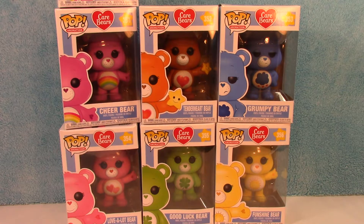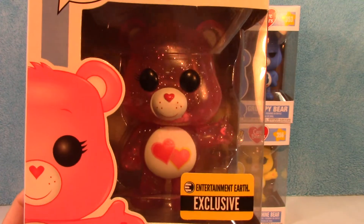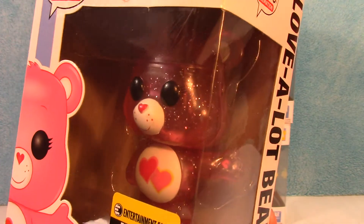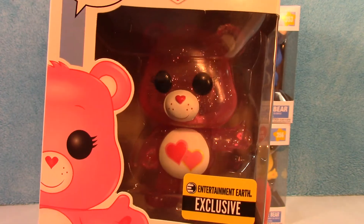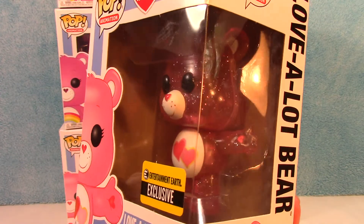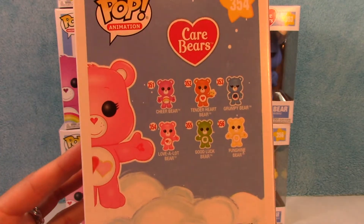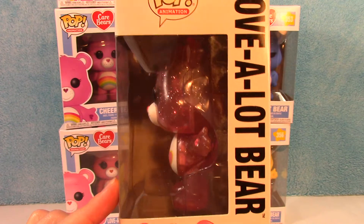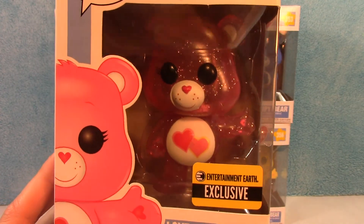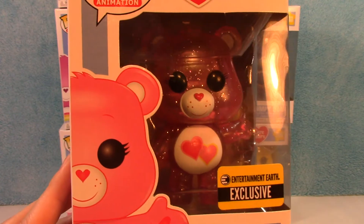The next one is the Entertainment Earth exclusive Love-A-Lot Bear. This one is all glittery and she's pretty much clear — can you see that? The glitter goes all the way through. I know it's kind of hard to tell in the box, but we're not going to take these out today. This one is exclusive to Entertainment Earth, so the only way you're going to find her now is probably on eBay or Amazon. I think Entertainment Earth might even be sold out.